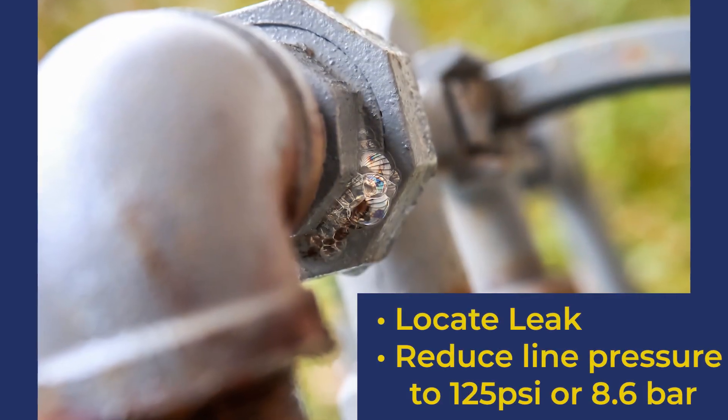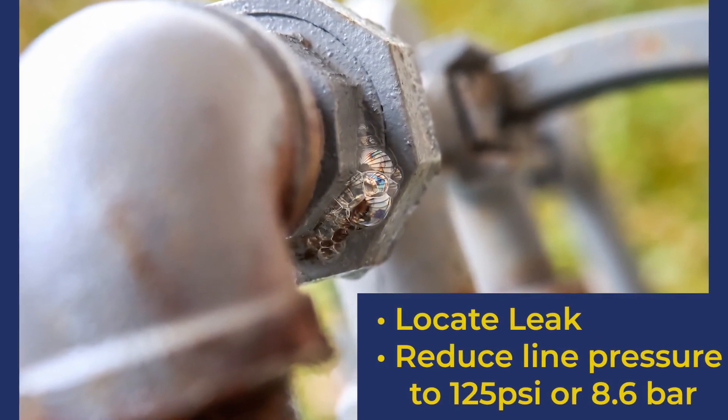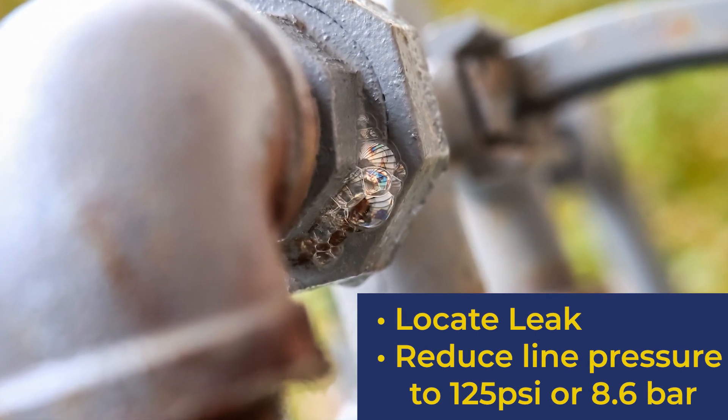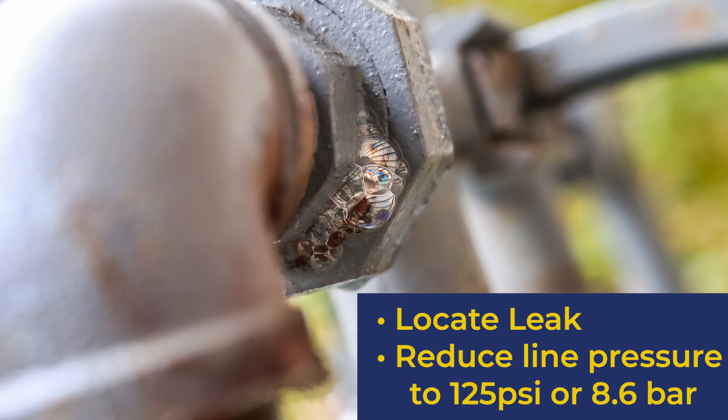Locate the leak according to your company's policies and procedures. If the repair will be performed upstream of the service regulator, reduce the line pressure to 125 PSI or 8.6 bar.